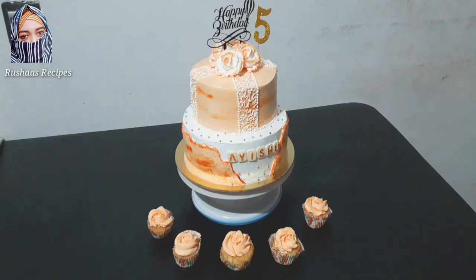Hello friends, here is a video of the cake decoration in chocolate. How are you doing?